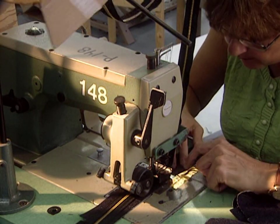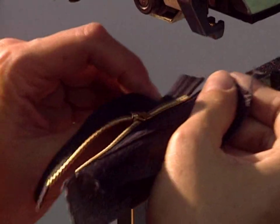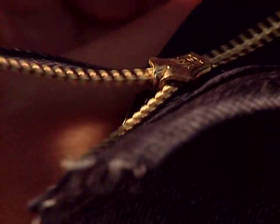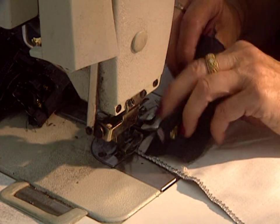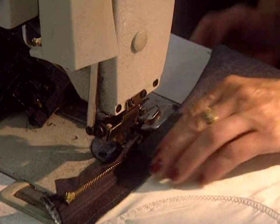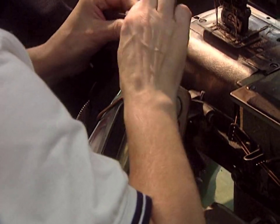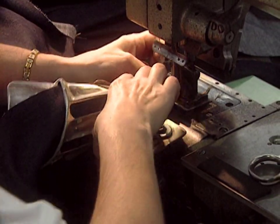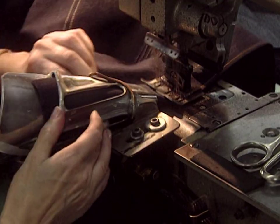Now for the zipper. This machine installs the zipper holdfast and the slide. The zipper is sewn into its position. The final sewing step consists of installing the jeans belt, a strip of fabric. This operation requires only a few seconds.